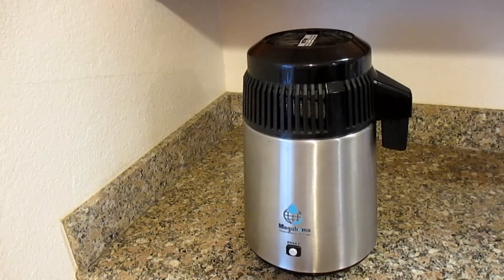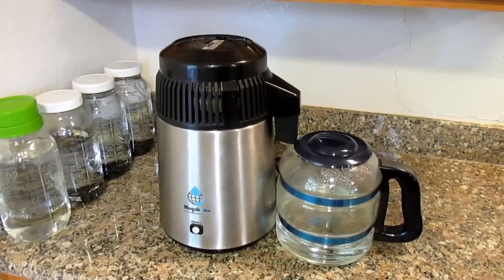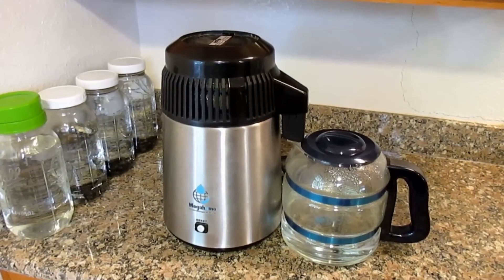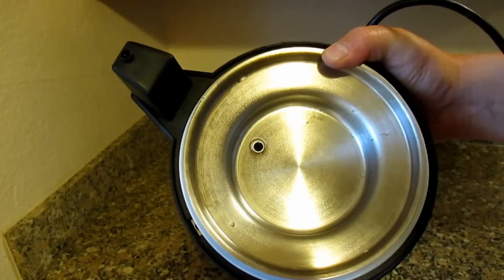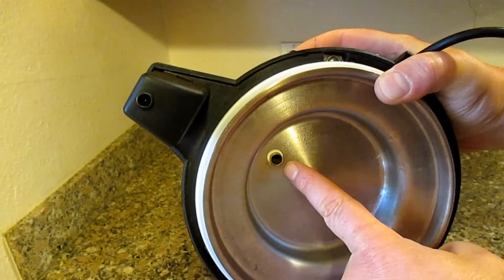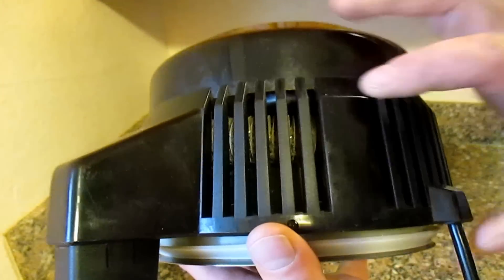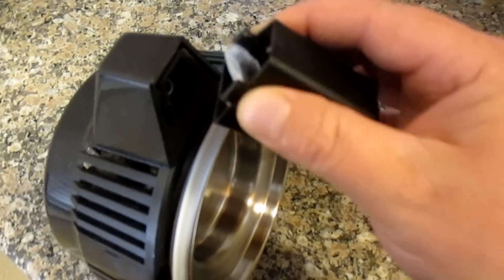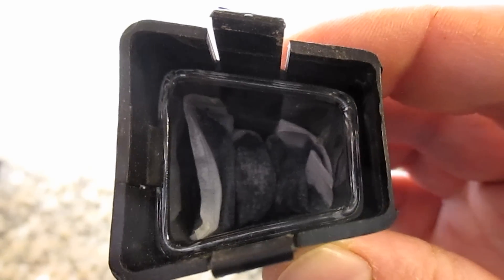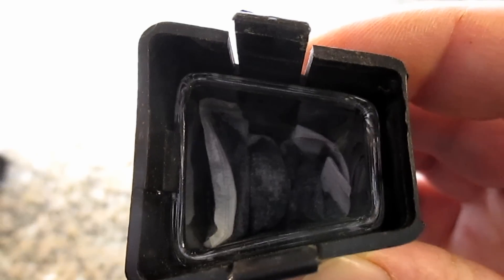Distilled water is pure H2O, and the process for distilling water in this machine is very easy. The process begins once you fill the stainless steel vessel with the water that you want to purify. The water is heated up and begins to boil, at which point the condensation is captured, where it travels up through this hole here, and then through the coil located in the top of the lid here. As it cools down, it begins to drip out the nozzle. This nozzle has a glass insert inside and also a charcoal filter, helping to improve the taste of the water.